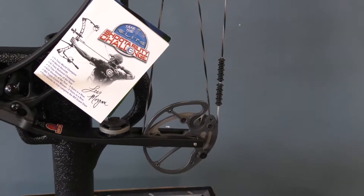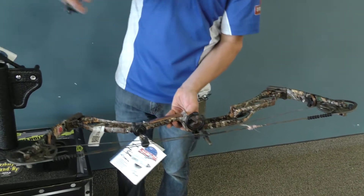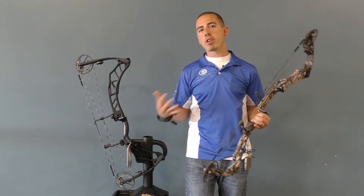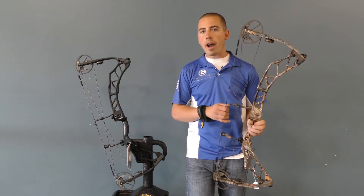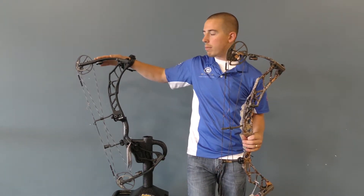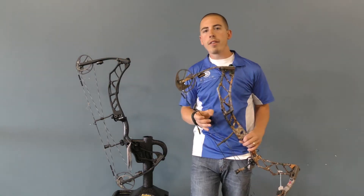The new Impulse bows from Elite Archery have a 34 inch axle-to-axle version and also a 31 inch axle-to-axle version. If you're looking for a little bit more stability, something a little bit more accurate, longer distance, this might fit your bill. While if you're looking for something that'll shoot better out of a ground blind or a tree stand, you might like the shorter 31 inch version.